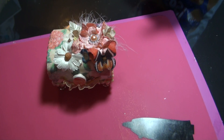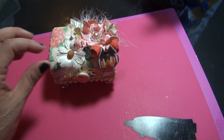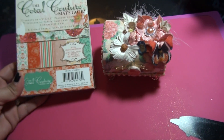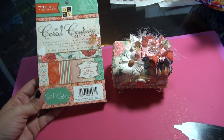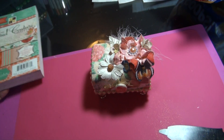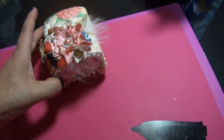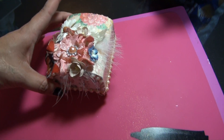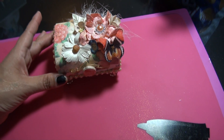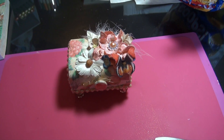They're so easy to alter and I love altering these little balsa boxes. These paper stacks — the four and a half by six and a half — are perfect for altering these. I hope my partner likes it. I'm going to pack it up with a bunch of other little goodies and it's going out in the mail. Just wanted to share that with you guys — I hope you enjoy! Bye!